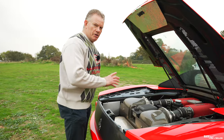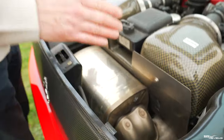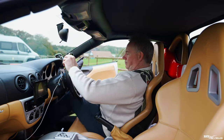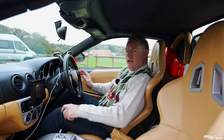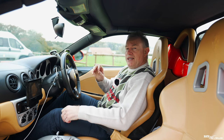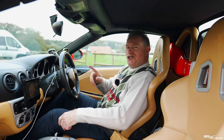This 360 also has a full Challenge Stradale exhaust system which includes Challenge Stradale sports cats. It also has some hidden upgrades which we'll talk through when we take it out on the road and compare it in driving to a real Challenge Stradale.